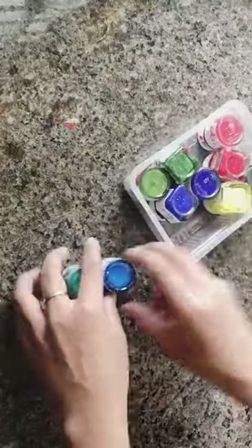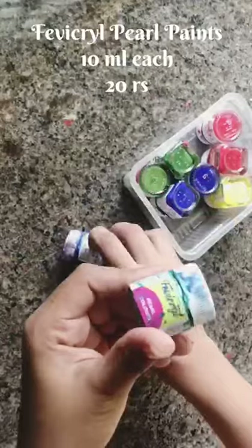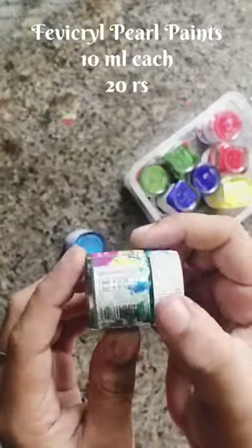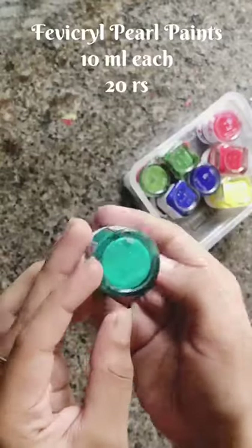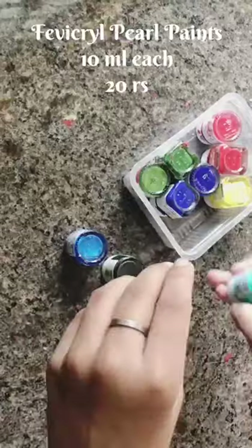Next, we have pearl colors. These are very nice pearl colors. The first one is Pearl Green — this is a 10 ml bottle at 20 rupees. It is a very nice pearl paint; it is very shiny.